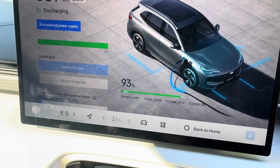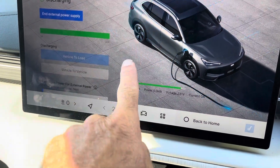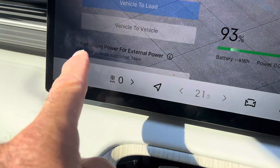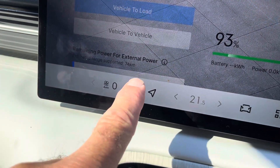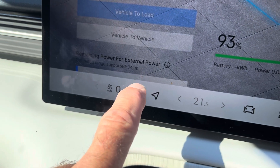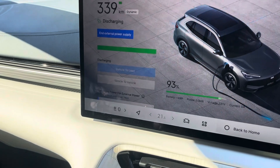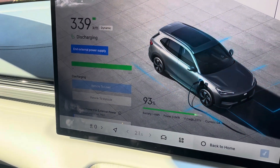You can also set a remaining power limit for external power down here — though I think you must do it before you start. You can change it so that once it gets to a certain percentage, it'll stop sending power outside. So if you're camping or away from the car and running something, but you don't want the battery to go too low, you can set a lower limit.